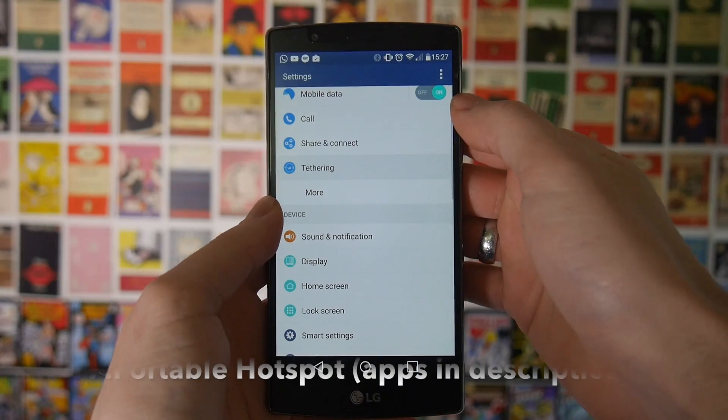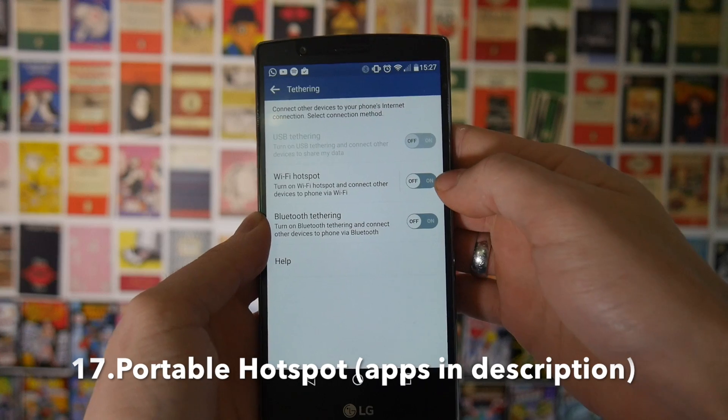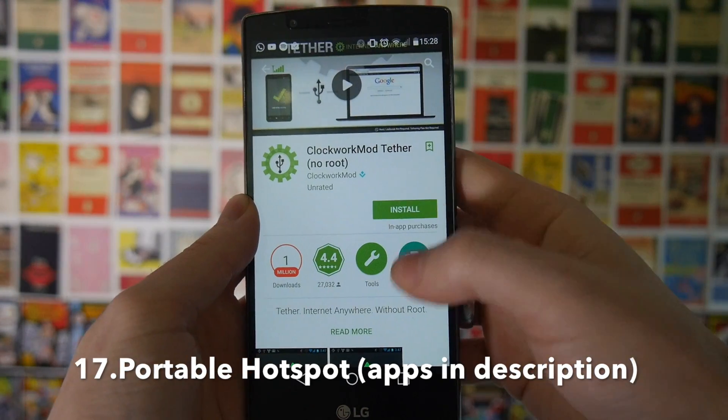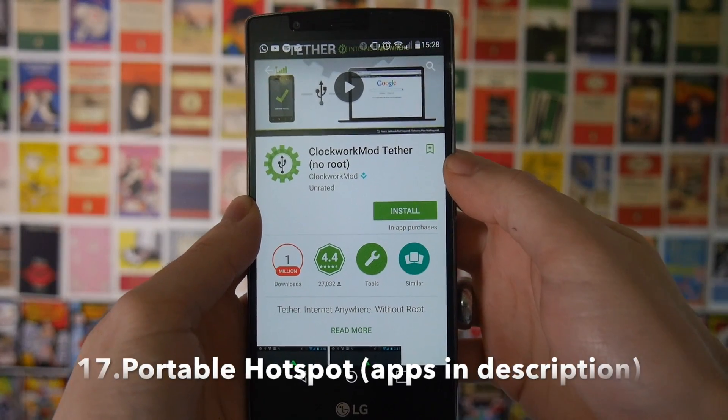Next up, if you're out and about and you need to get internet on your laptop you can actually use your phone as a portable hotspot. Most phones support this by default now, however if your carrier blocks it or if your phone doesn't support it from the settings, there are a bunch of applications in the Play Store, and there are also some apps you can use if you're rooted to get around carrier restrictions and share your internet with your friends, family, or anyone you want.